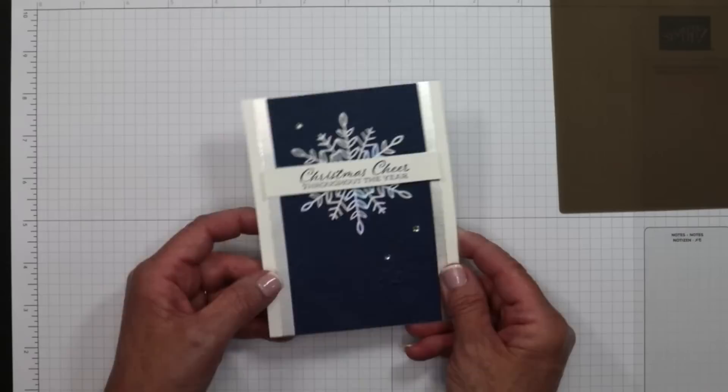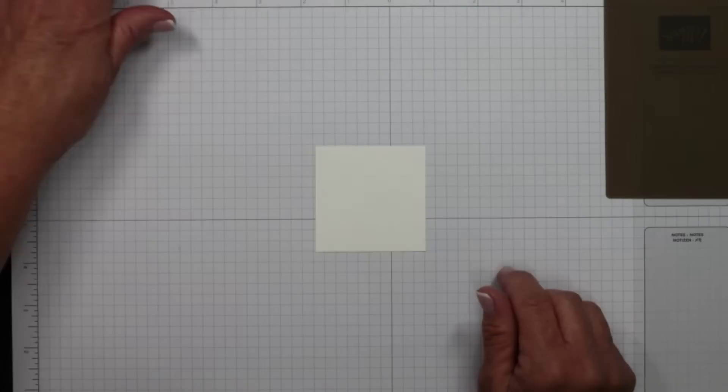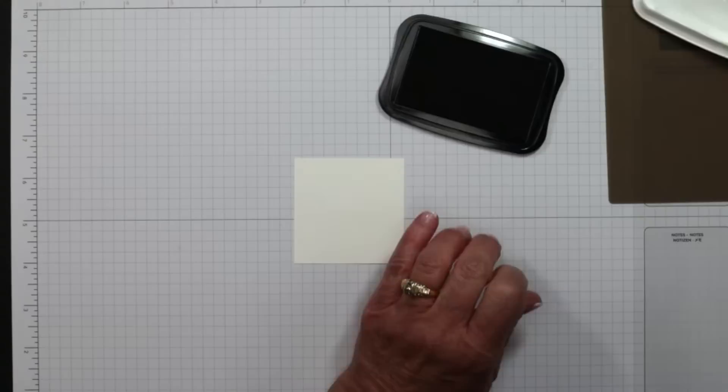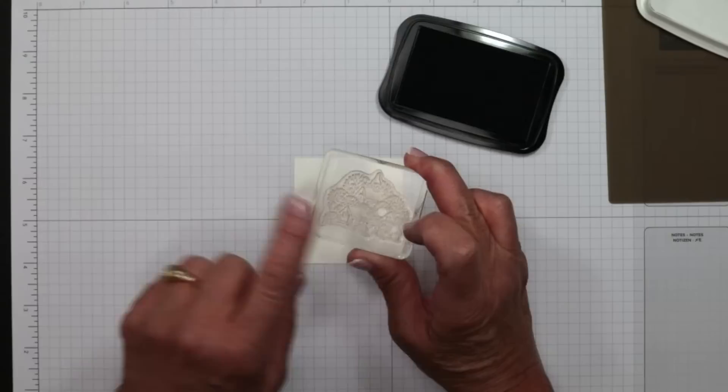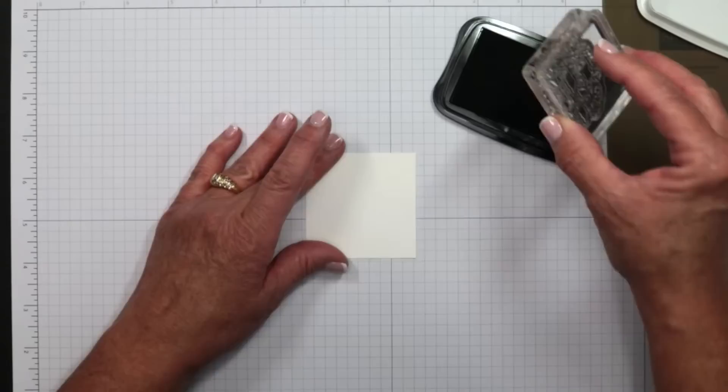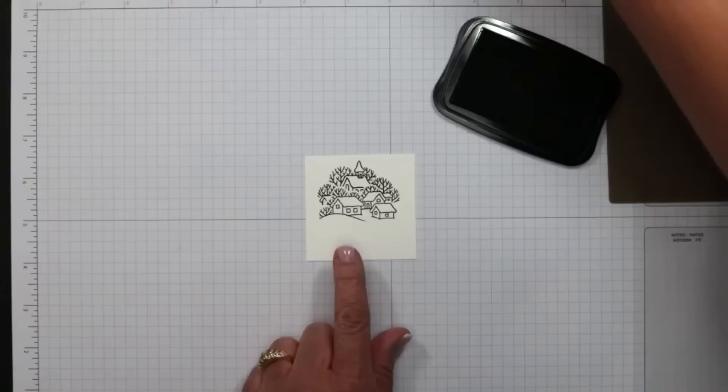Now we're moving on to our next card. We're going to start with a small square of white cardstock and do some stamping, bringing in the Memento black ink pad. I'm bringing out an image from the Classic Cloche stamp set — keep in mind, some of these may not be in stock as products are being retired, but you can use anything in the square. I'm inking it up in Memento ink and stamping near the top, leaving some room at the bottom.